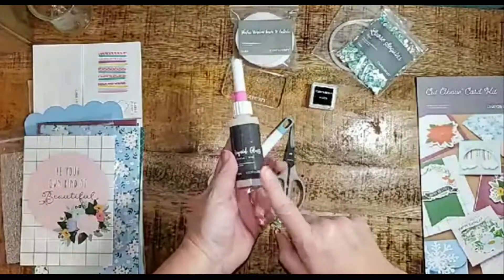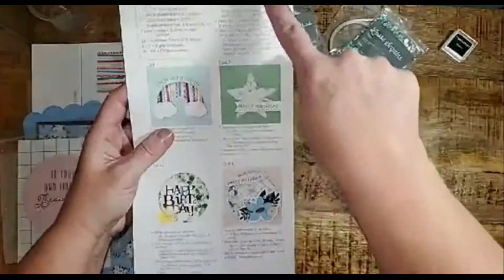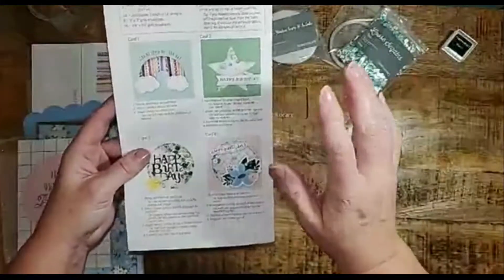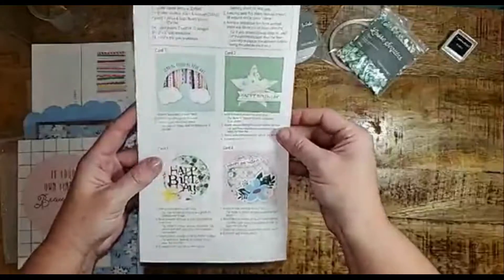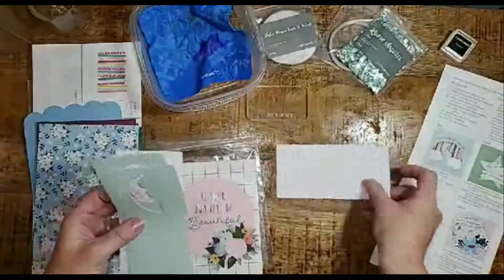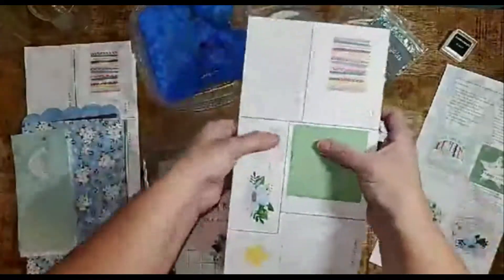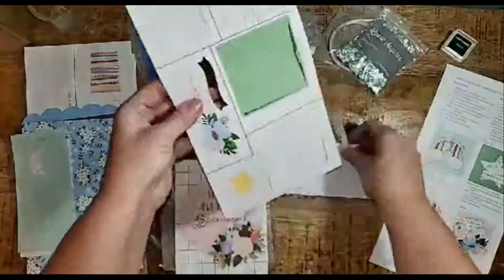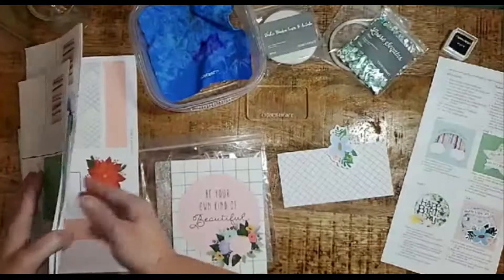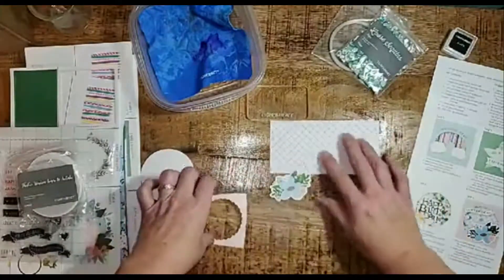We are going to make this adorable little floral shaker card today. Following the instructions, it says to look at the tips above to assemble a shaker card. Since this technique is new to some of you, I'm going to walk you through it step by step. First, we'll find the matching black-and-white grid 3x3 card base, then we'll punch out each one of the accents to match the picture shown in the instructions. I love how each accent is labeled with the card number — it makes it so much easier to find. Now I'm going to build the shaker element of my card.